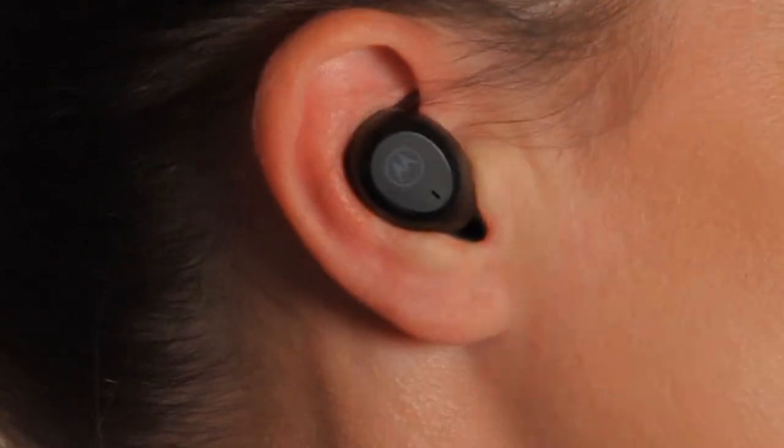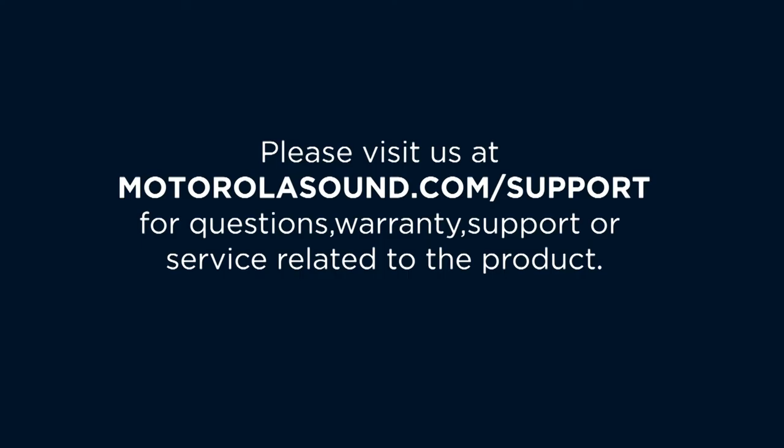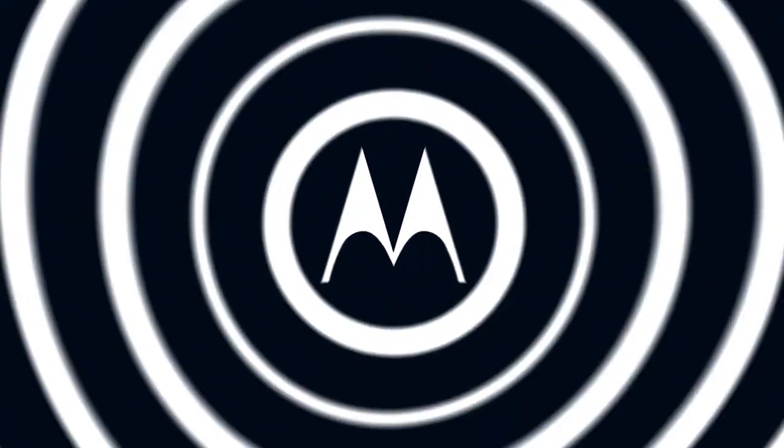To optimise comfort and audio experience, it's recommended to try different sizes of ear caps.